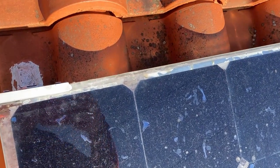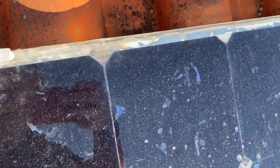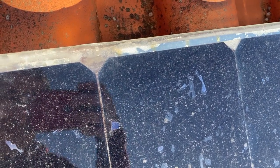Now we are going to measure the output of the panel. Using a multimeter, you can see these cells are working perfectly with normal voltage.